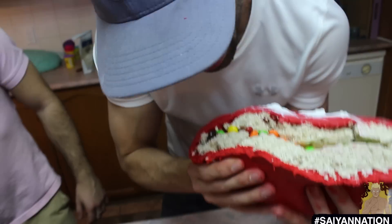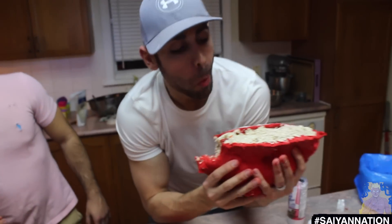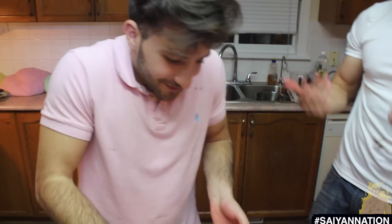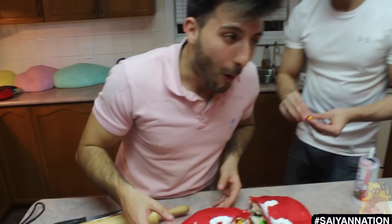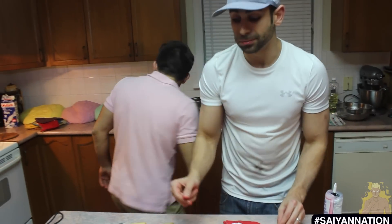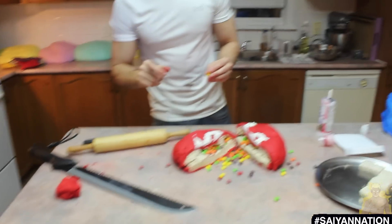Bro, look at that. Take a bite! Sugar overload, bro. Aldo, it's your turn — you've got to take a bite. I made it for you. Make sure those things don't fall out though. I've got to take a bite of that too, bro. Guys, I swear it's good. Is it good? It's delicious, guys. I'm the food critic here.